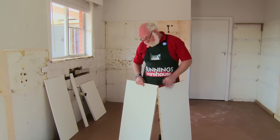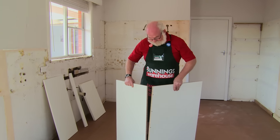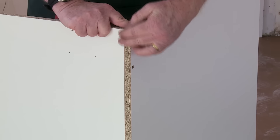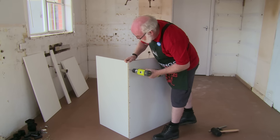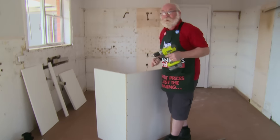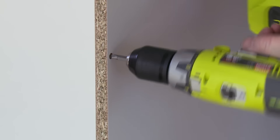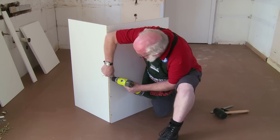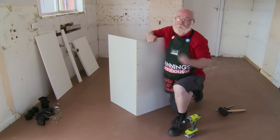Now we'll start assembling. This is the bottom — you can tell that by the four little imprints there where the base goes. We line the back up with it, making sure it's flush at the top corner and the back edge there, and we'll fix our first screw. Just guide them slowly, don't rush it. Now we have all the screws in place. We have a nice flush finish on the bottom here, on the edge, which means it's square and tight.